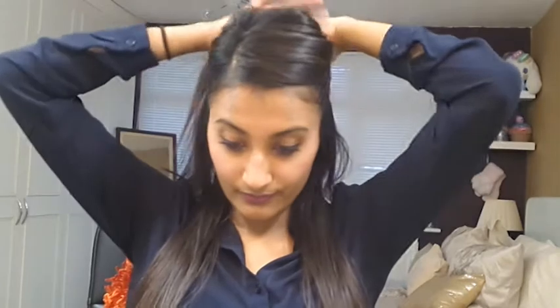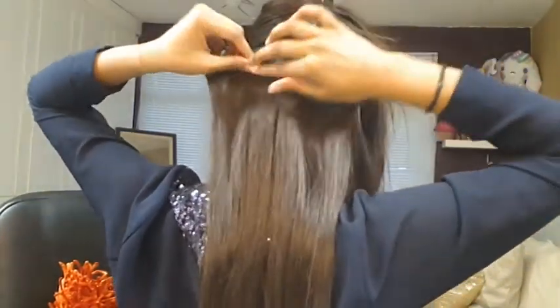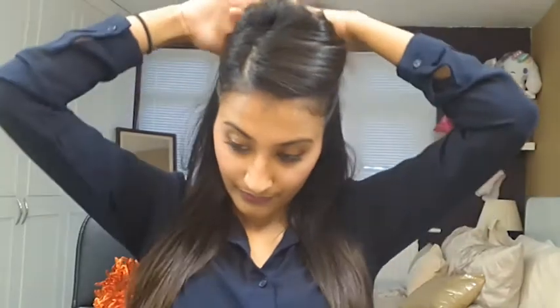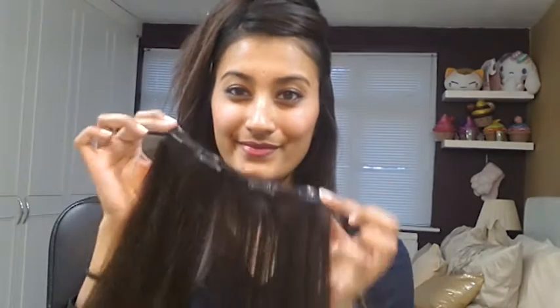Now, using your eyes as a guideline, section your hair. This is where you clip in your 4-clip hair extensions, so grab your 4-clip hair extensions and clip them in where you sectioned. For the last section, use your eyebrows as your guideline and section your hair. Your final 4-clip hair extensions should now be clipped in where you sectioned your hair.